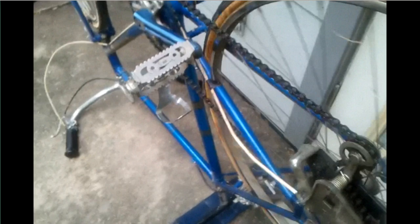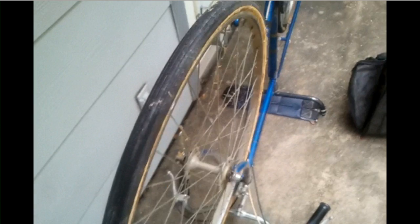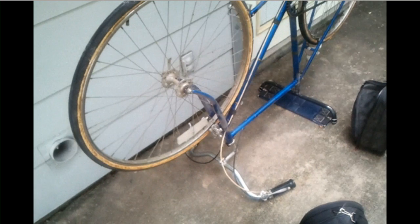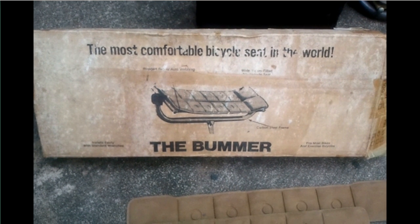I wish they still made this — I don't know why they went out of business. It may be that I am unusual statistically in that I find it comfortable, but I don't think so. Everyone that I've ever let ride it says it's goofy, it looks funny, I don't want to be seen on it, but boy, was that comfortable. I won't ride anything else — I've tried every kind of bicycle saddle there is. On a recumbent, of course, you're sitting on much the same thing as this. My name is Pop, and I've made about 100 YouTube videos. Thank you all very, very much — I hope you enjoyed this.